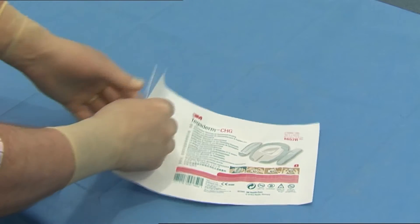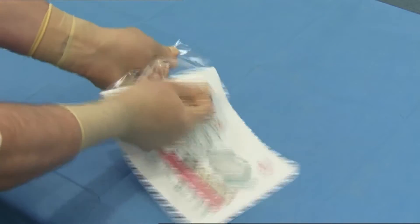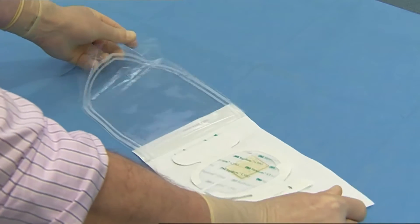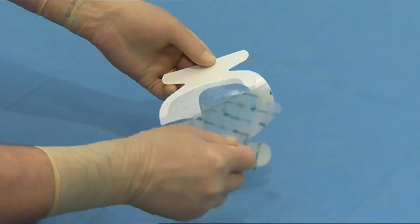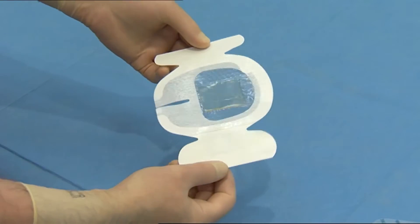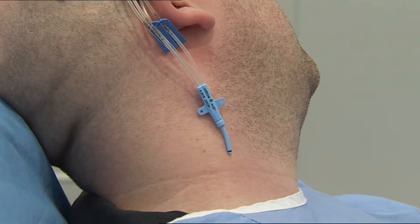Open the packaging and remove the sterilised dressing. Pull off the protective film from the adhesive surface of the dressing. Turn the dressing so that the adhesive surface is facing the surface of the skin.